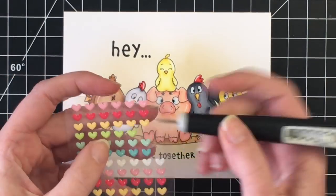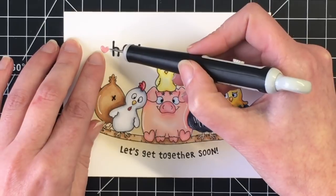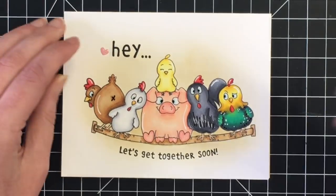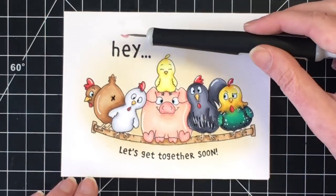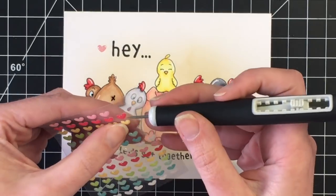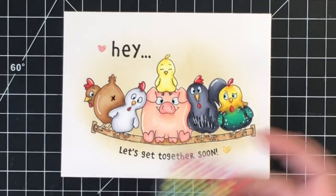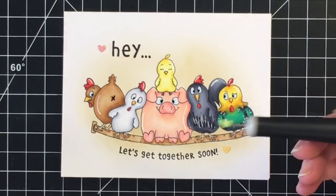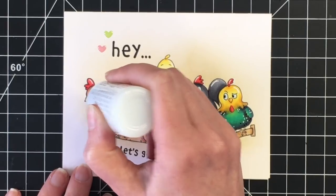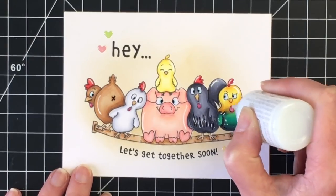I only have a few more added touches to finish off this card. I'm using the Doodlebug shape sprinkles — the hearts — and I'm going to add three of those along the card. I had a little bit of trouble positioning the pink one but ended up putting it back there. I'm going to use a yellow one down by the sentiment 'let's get together soon,' and then a green one to bring in the green from our chicken up to the top of the card near the pink one. To finish that off, I'm going to use some Nuvo Mountain Dew drops — these dry clear — just on their beaks and the pig's feet.